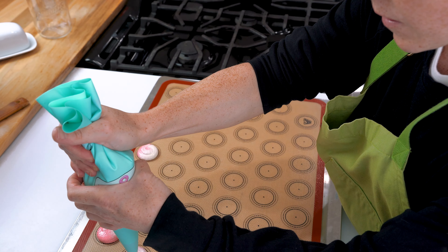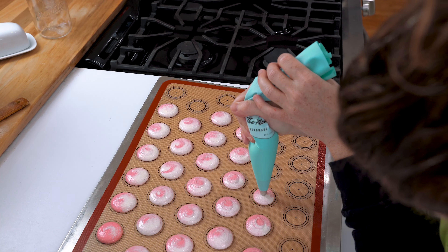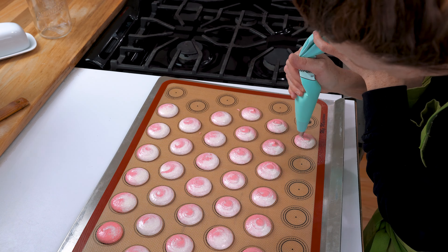Again, I use the no-rest method here. So I pipe these out, tap my tray, and then put them in the oven. As these are baking, this is a perfect time to make our fillings.